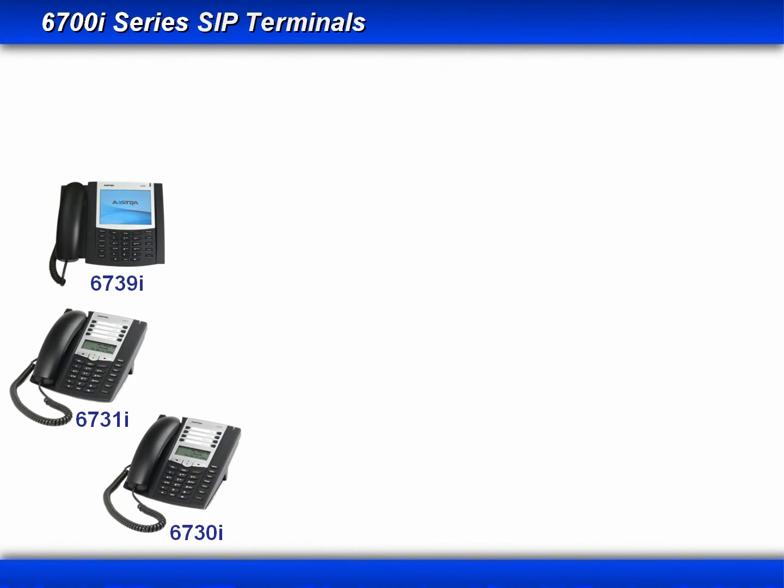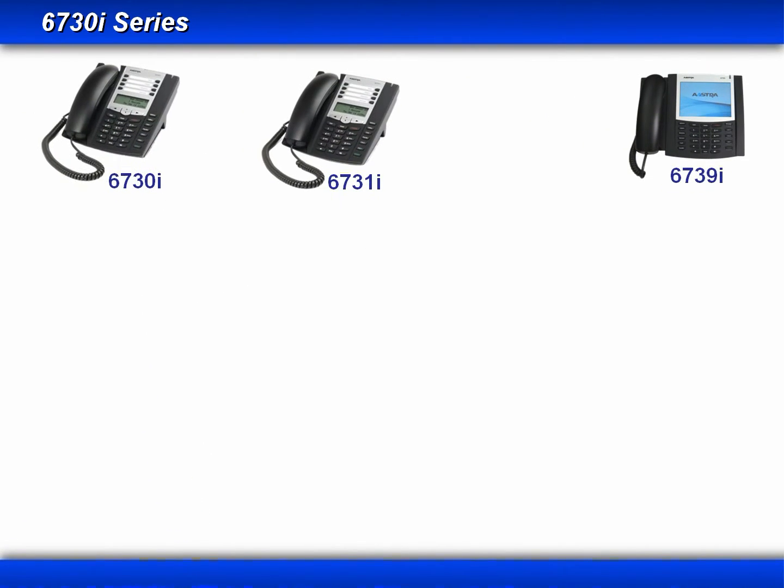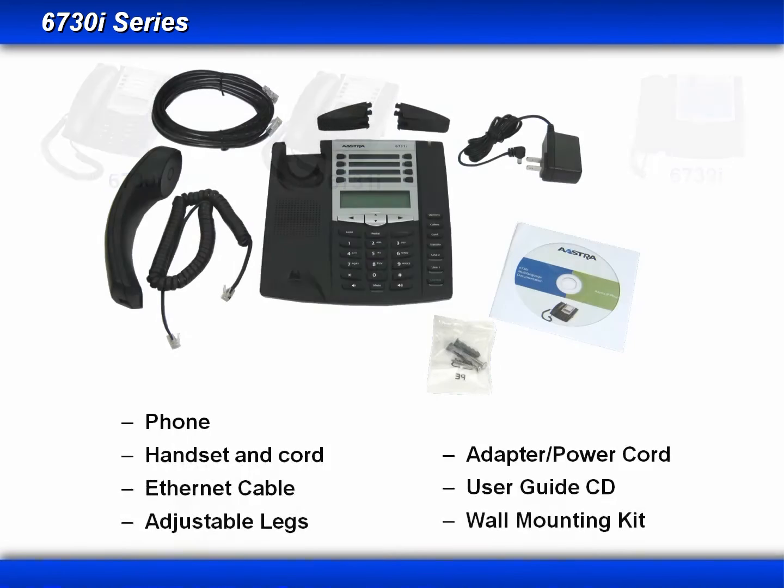This includes the following three phones: the 6730i, 6731i, and the 6739i. The first two phones I'll start off with are the 6730i and 6731i. These two phones are very similar. You'll notice that when you receive an AstraZip phone, many of the components in the box are the same regardless of the model.